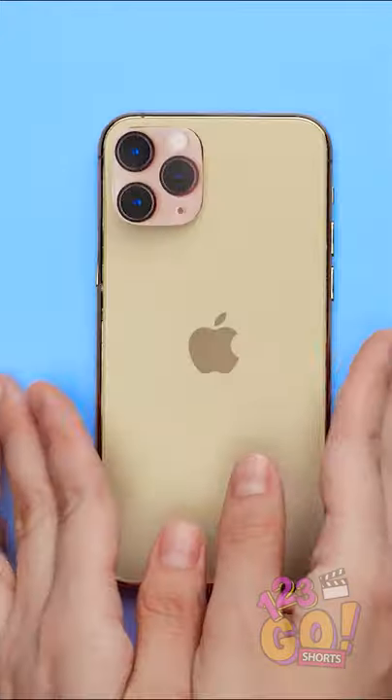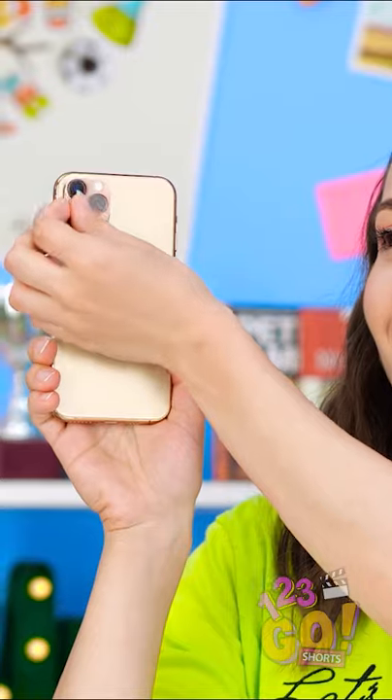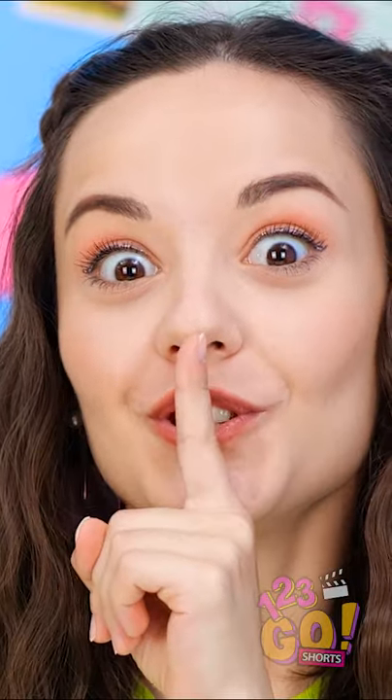Perfect! My cheat sheet is hidden! I'm ready for the test! Hidden in plain sight! Our little secret!